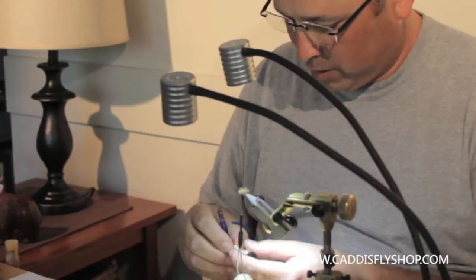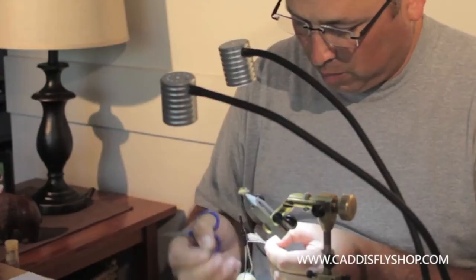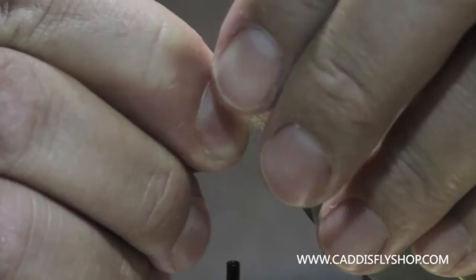Does it make it any better fishing fly? I don't know. But it makes me appreciate my flies a little better than if I just did them without it.